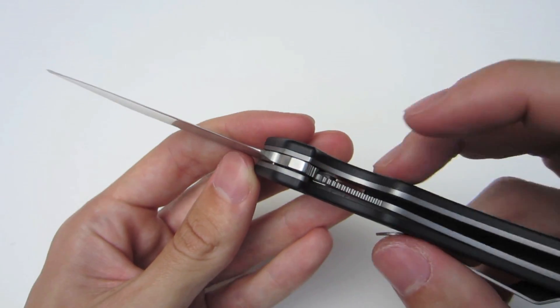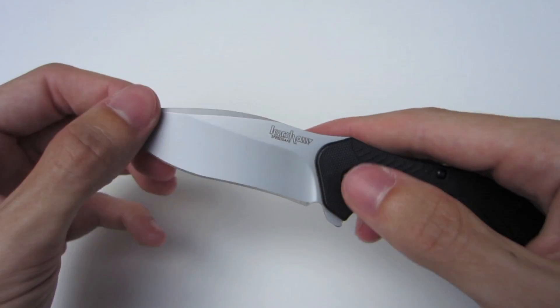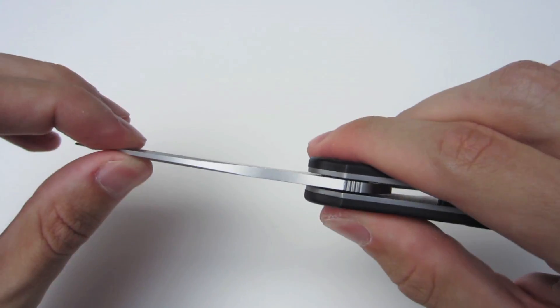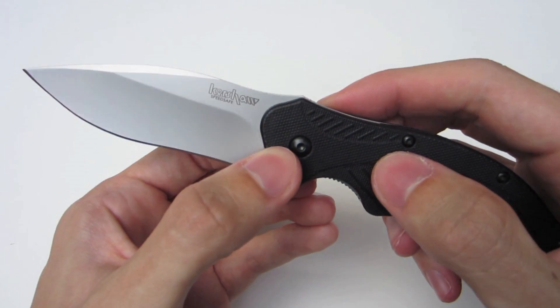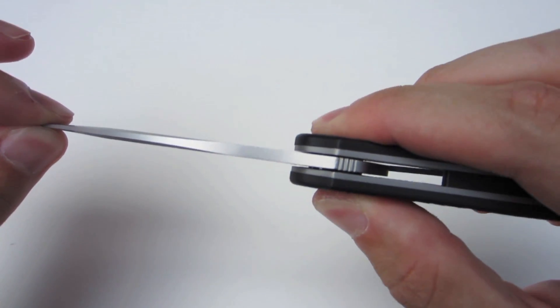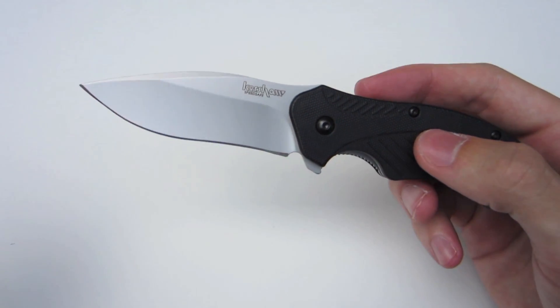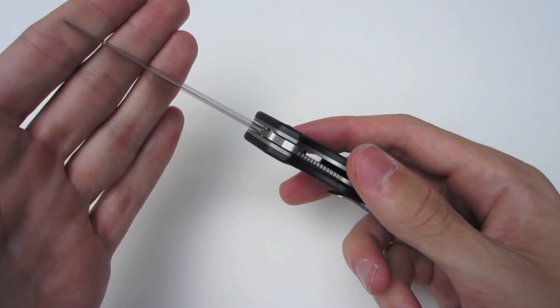If you take a look at the bottom, you can see the liner lock. Nice lockup — there's no up and down play. There is, however, some side to side play that I've tried to correct with the pivot screw and have not been able to. Unfortunately, it's still there a little bit. That's not really a deal breaker for me. If there's up and down play, I'm not going to use a knife. But side to side play I can deal with.